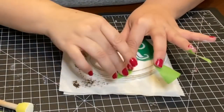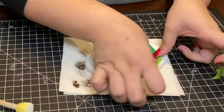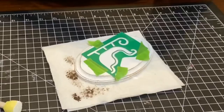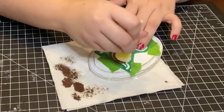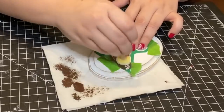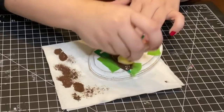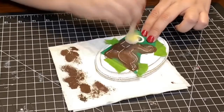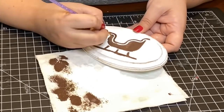Using some painter's tape I positioned the stencil where I thought it would look best. I used Apple Barrel's Burnt Umber dark brown color to paint in my stencil, and then used that same brown with a thin brush to clean up the edges.